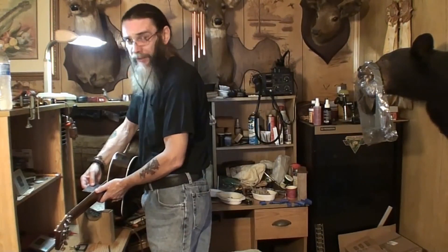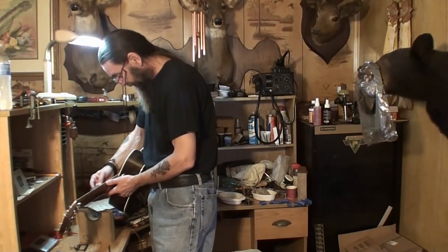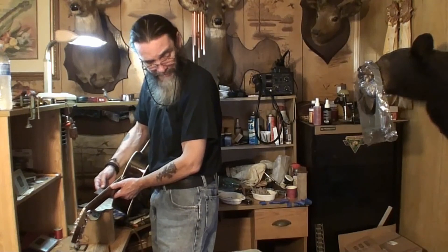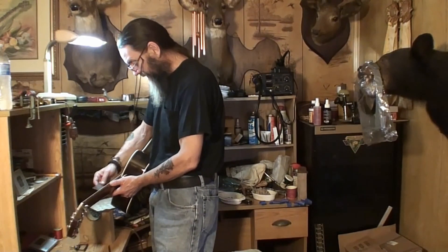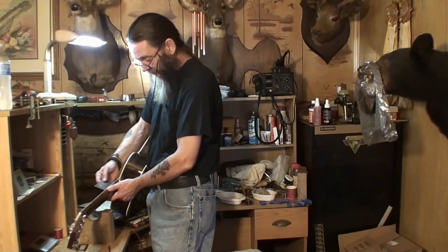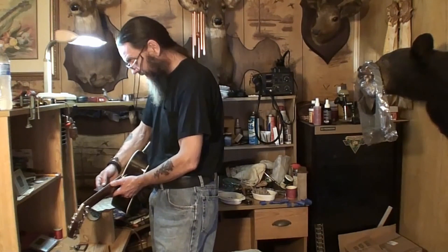Right now we are at 6/64ths on the bass E string at the 12th fret — that was 5, according to my notes. And 5/64ths on the high E string at the 12th fret, which was, according to my notes, 4. The only thing I did was humidify the guitar, and it raised the action 1/64th exactly. So we're at 6/64ths on the bass low E at the 12th fret, and 5/64ths at the high E string at the 12th fret.